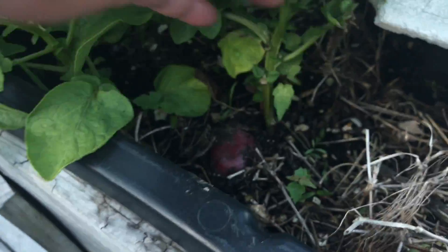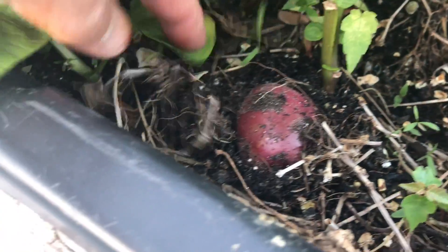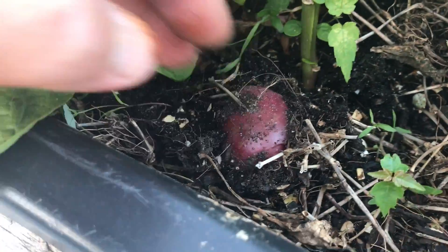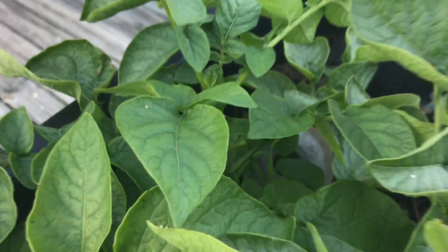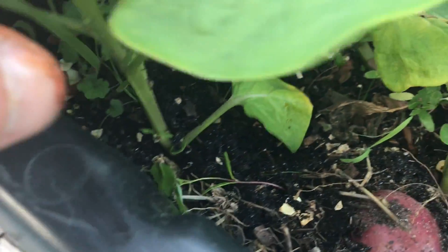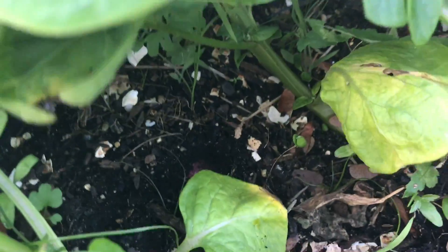Beautiful potatoes — new potatoes bursting up out of the ground here! It's going to be time to dig these up soon. I just put little cuttings of potatoes in here and this is what grows. If you have some old potatoes you didn't eat and they have eyes on them, just cut them up and stick them in the soil.